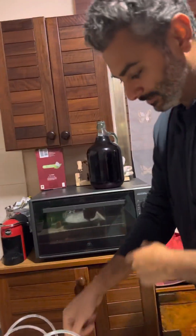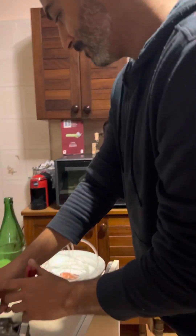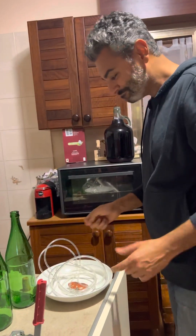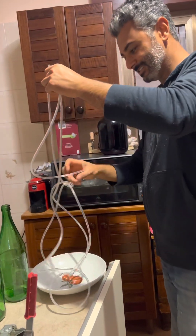I'm gonna get the cap ready — this is to close the cap. In Italy, we use bottle caps for homemade wine instead of corks. It's easier. We will see the difference.